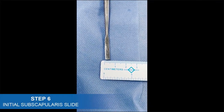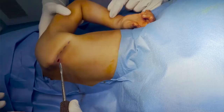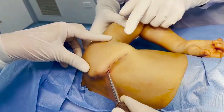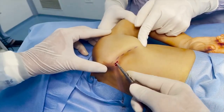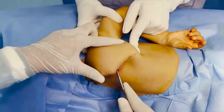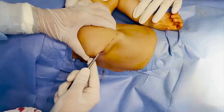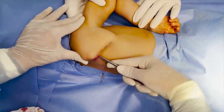A quarter-inch curved periosteal elevator is inserted through the passage to the undersurface of the scapula. The concave surface of the elevator faces the scapular body. In a clockwise fashion, a subscapularis slide is performed with a sweeping movement from the medial to the lateral side.